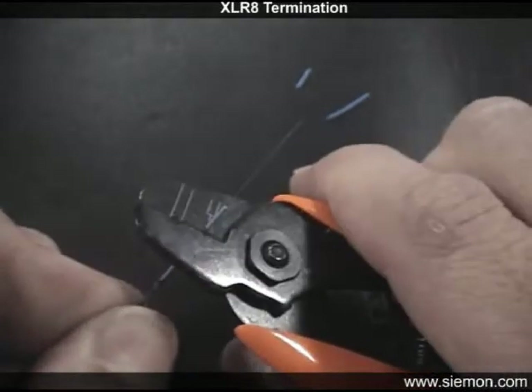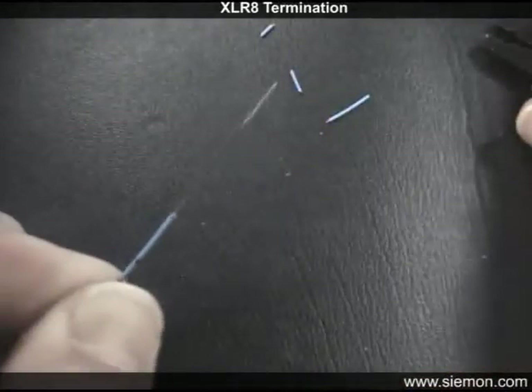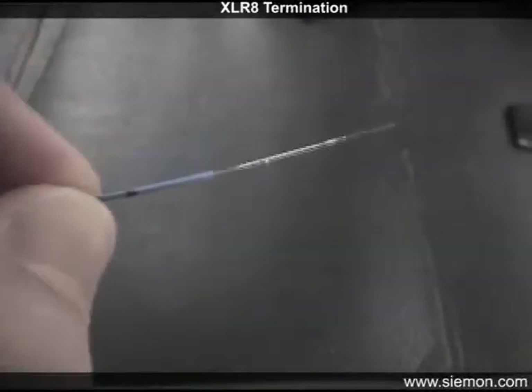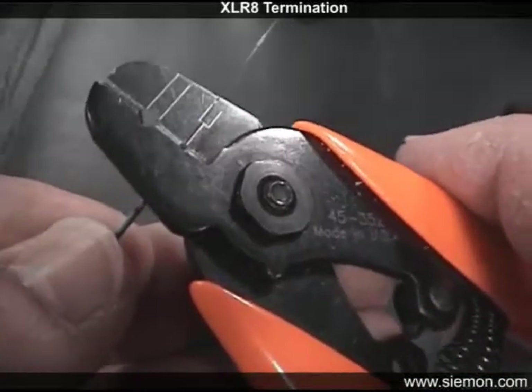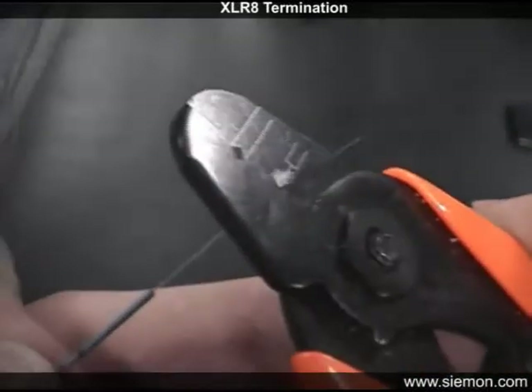Carefully inspect each fiber after stripping to verify the protective coating is also removed. Notice the remnants of the protective coating on these fiber strands — sometimes mistaken to be the fiber cladding. This coating must be completely removed or the fibers will not fit in the connector.